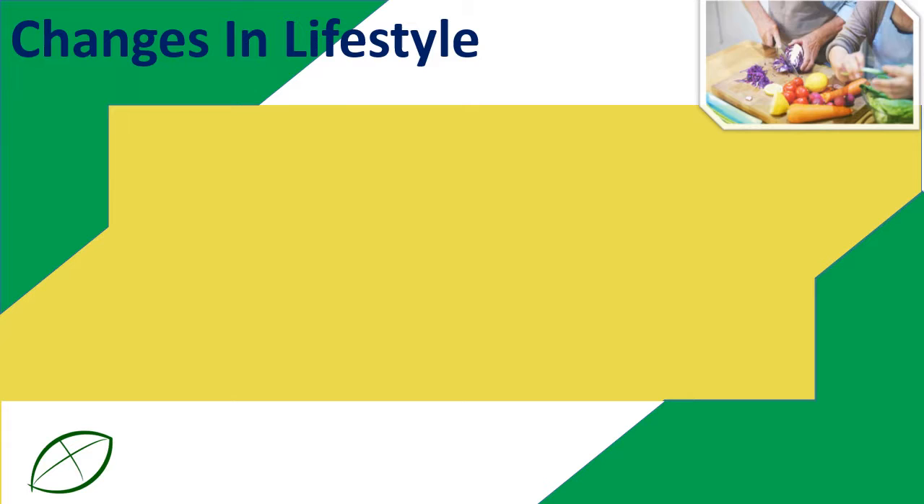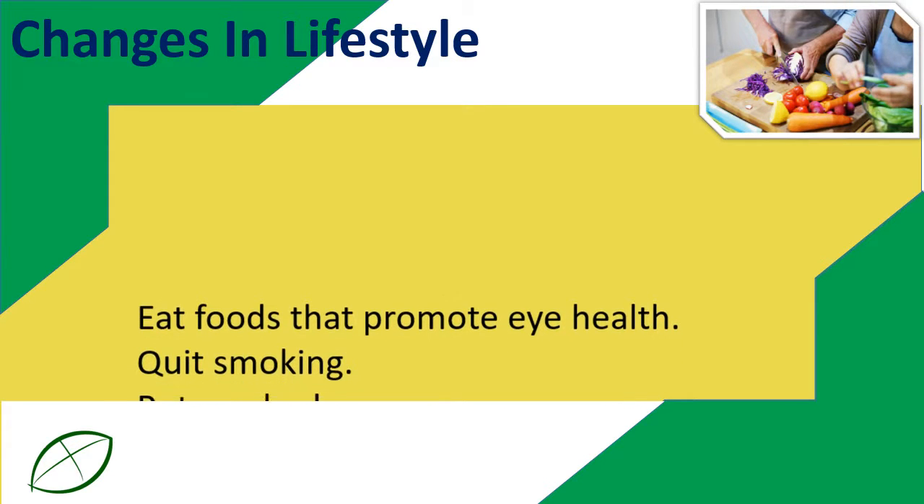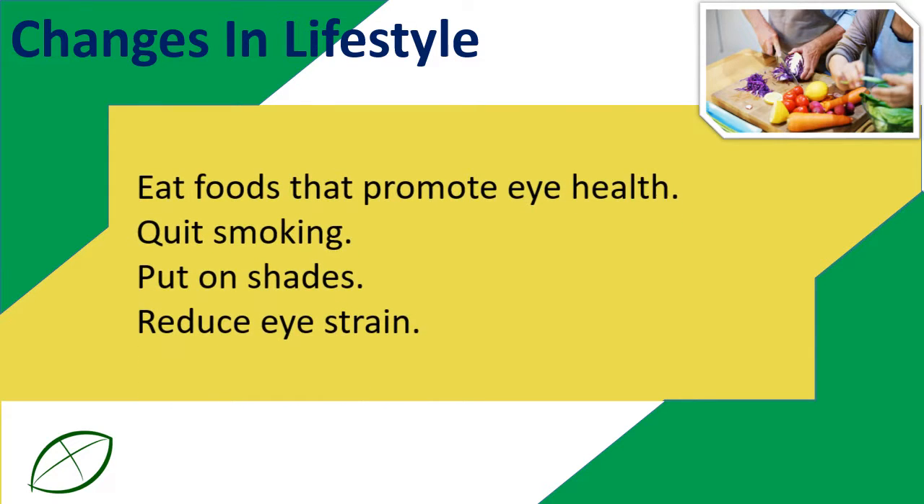Changes in lifestyle: Eat foods that promote eye health. Quit smoking. Wear shades. Reduce eye strain.